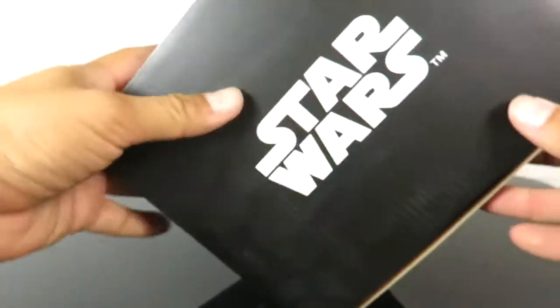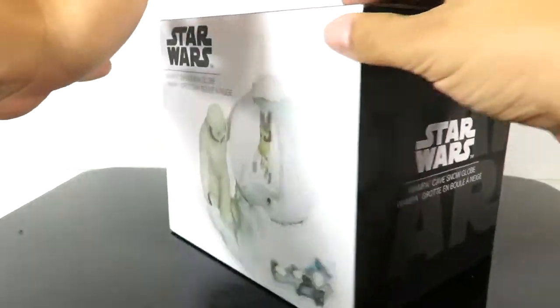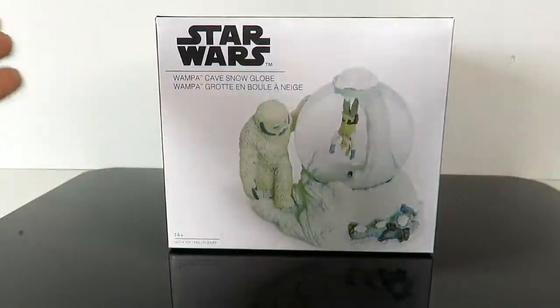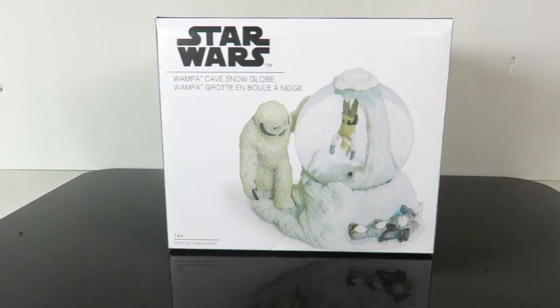Right over here on the side it just reads 'Star Wars: The Wampa Cave Snow Globe.' On the top of the box it just has Star Wars, and then just pretty much the description all the way around. This is what it looks like, and the packaging — let's go ahead and take this out and take a closer look at the snow globe.